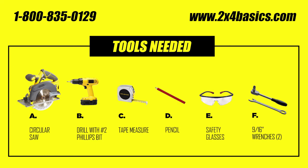Tools that you'll need today are a circular saw, a drill with a number two Phillips bit, a tape measure, pencil, safety glasses, and two 9/16th wrenches. I like to use a speed square to make those straight cuts a little easier.